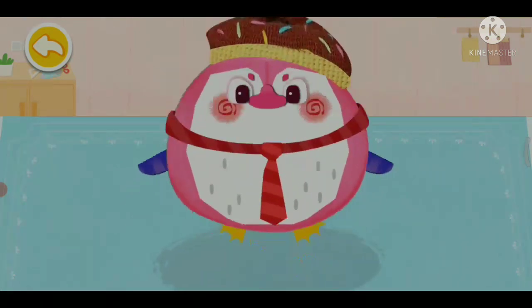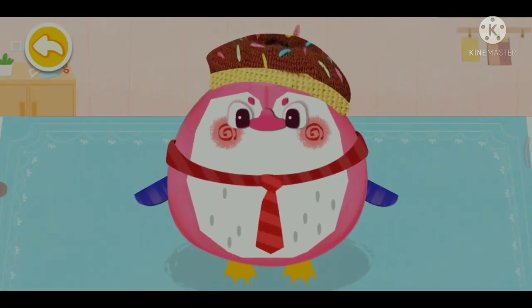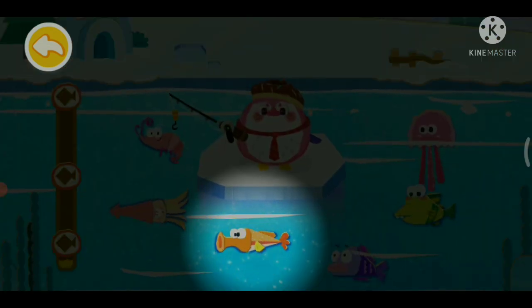Wow! The penguin is so adorable! Tap on the fish and let's fish with the penguin!